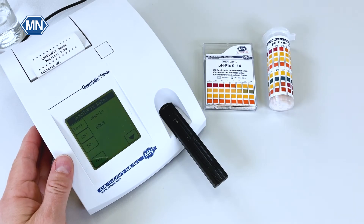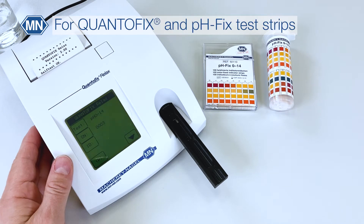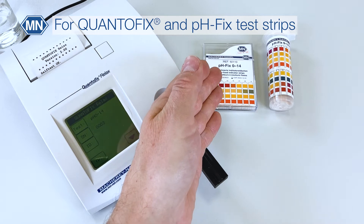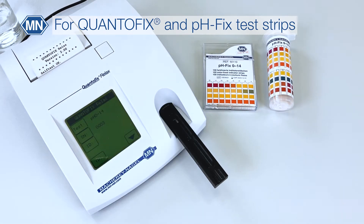The Quantofix Relax is an easy test strip reader that reads Quantofix test strips but also a variety of pHFix test strips. Please note that it works with standard test strips — you do not need to source special instrument test strips.